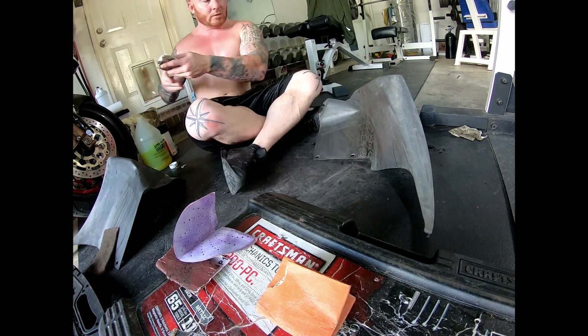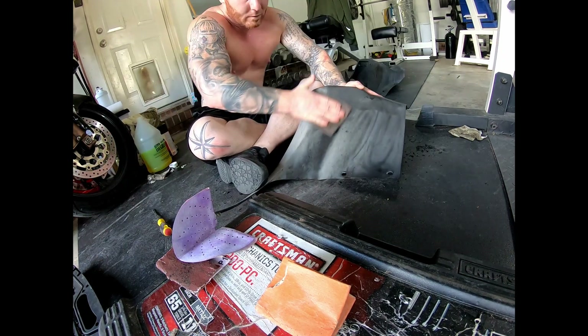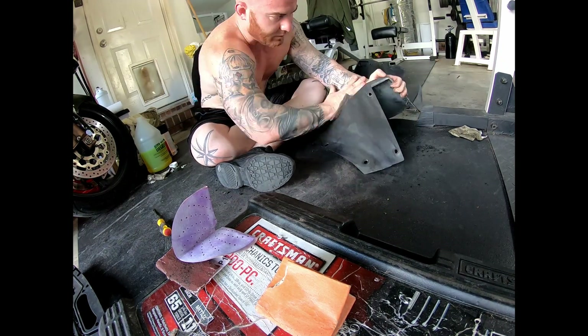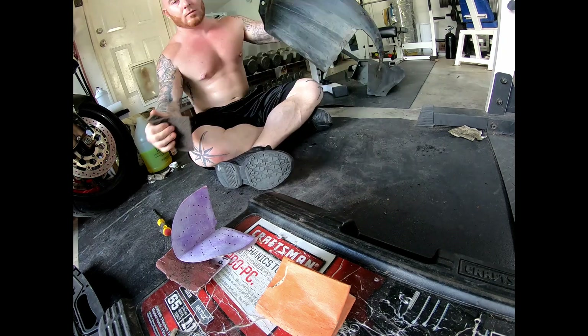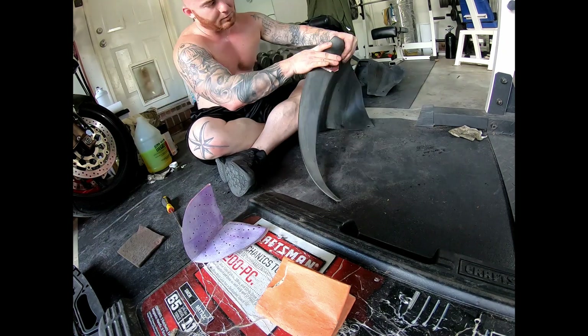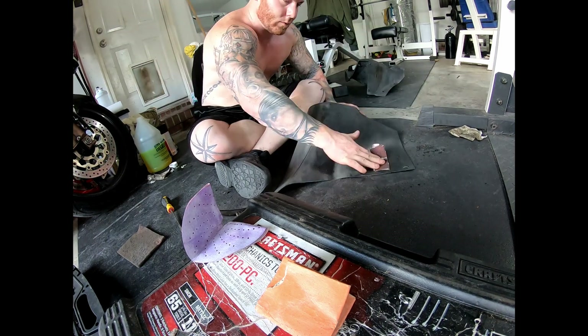I used that degreaser to clean it. I probably should have used some alcohol just because it dries faster. But you want to make sure it's completely dry before you start painting or anything like that. This is the other side — same thing.